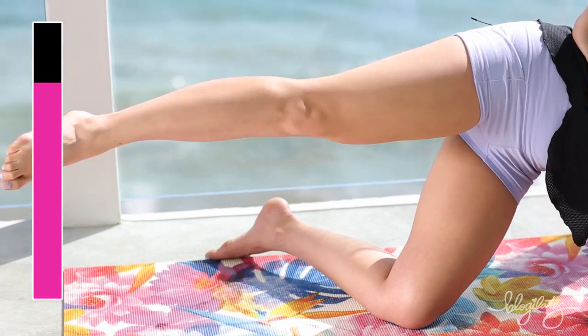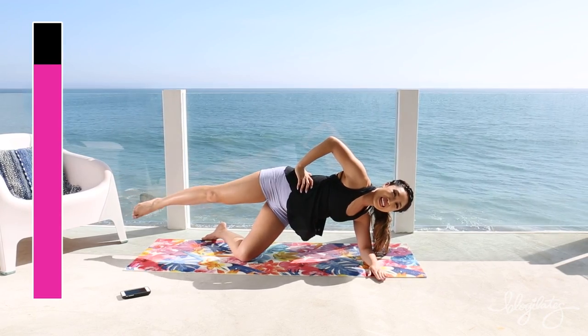You got 45 seconds. I want you to push through. You can do this. Come on.